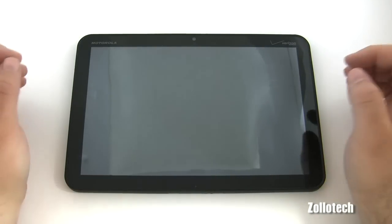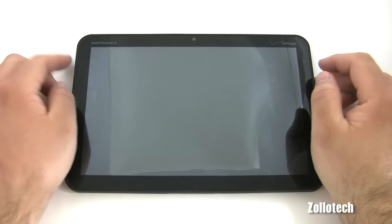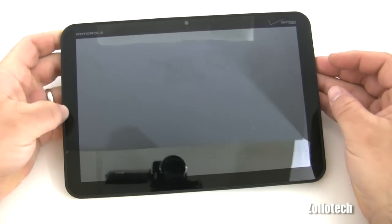Hi everyone, this is Aaron for Zollotech and we're going to take a look at Android 3.1. It's an update to the Xoom and it adds quite a few different features. So let's first take a look at what it looks like.